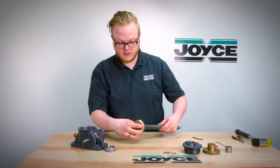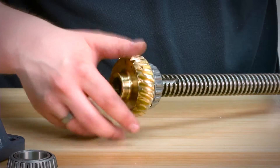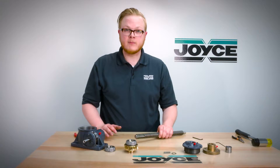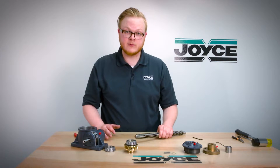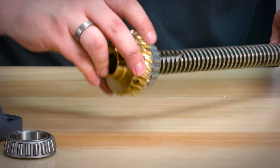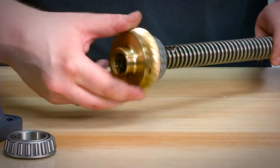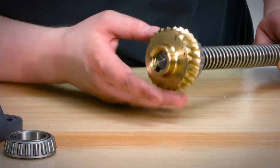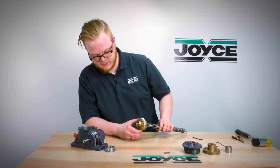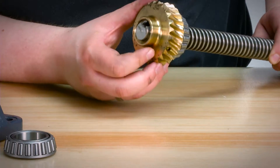Now you can unthread the nut assembly from the screw. Once you've gotten your new screw, you will reassemble by repeating the process in reverse. First, take your nut assembly and re-thread it into the nut of the screw itself. Once re-threaded, make sure you line up the keyway with the nut.